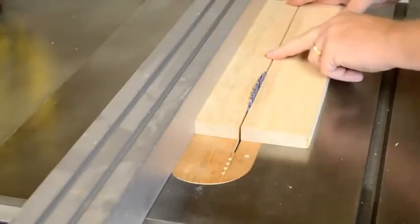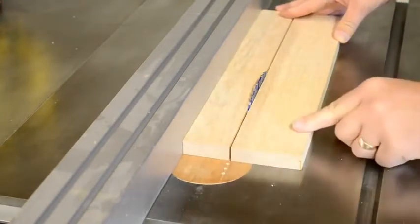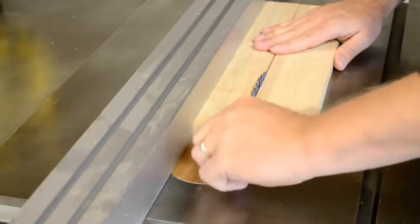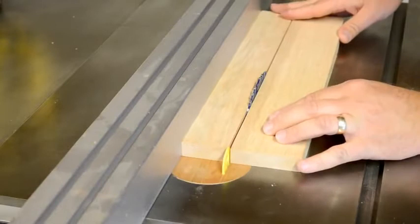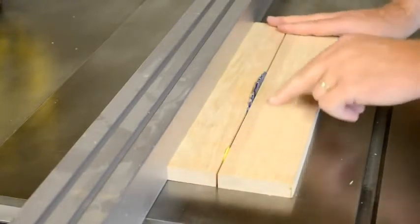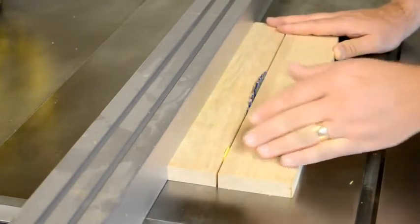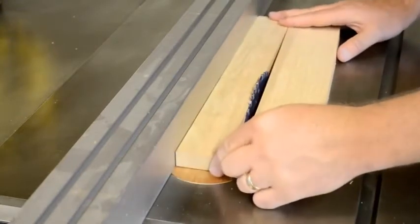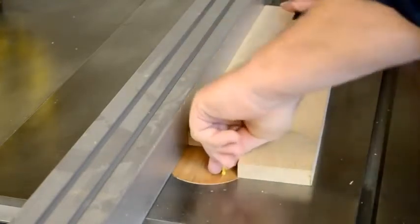Without a splitter installed behind the blade of your table saw, stresses in your wood can cause the kerf to close behind the blade, pinching the back part of the blade, lifting your wood and throwing it back at you in a kickback. A splitter behind the blade prevents the kerf from being able to close, which prevents the blade from being pinched, lifting the wood and throwing it back at you. A splitter also prevents the keeper side of your lumber from being able to twist away from the fence, back into that blade, and again being lifted and thrown at you. A splitter really is crucial for using your table saw safely.